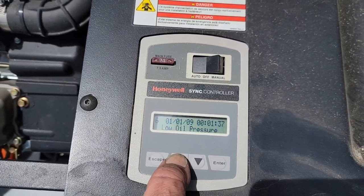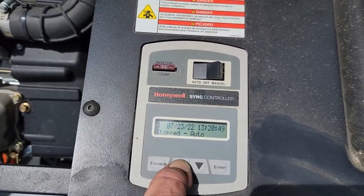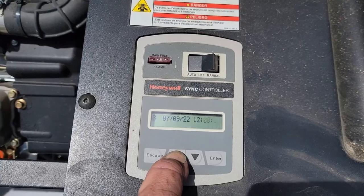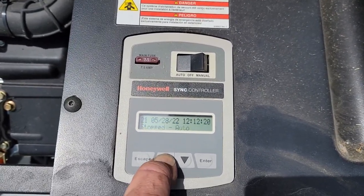In the alarm log we've got overspeeds, under voltages, low pressure, and that's about it. Under the run log, it looks like it's been losing power here and there, but it's been running.